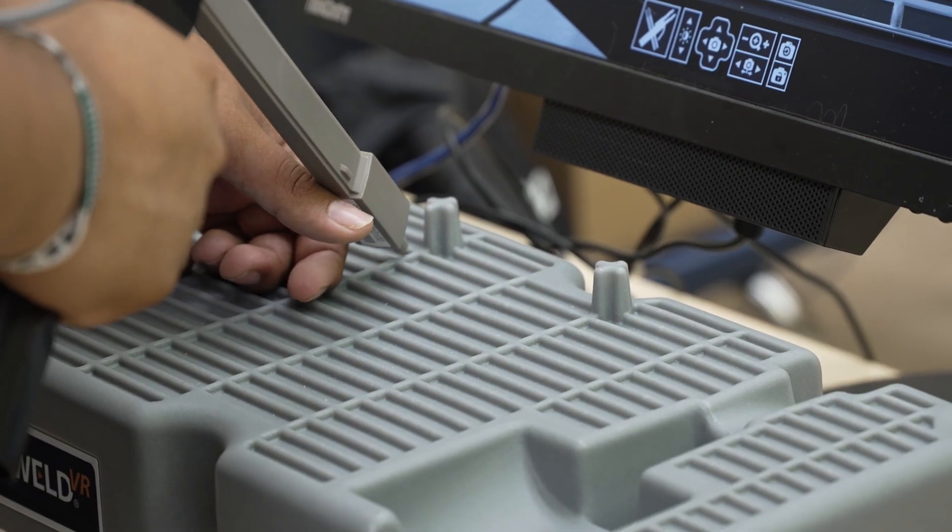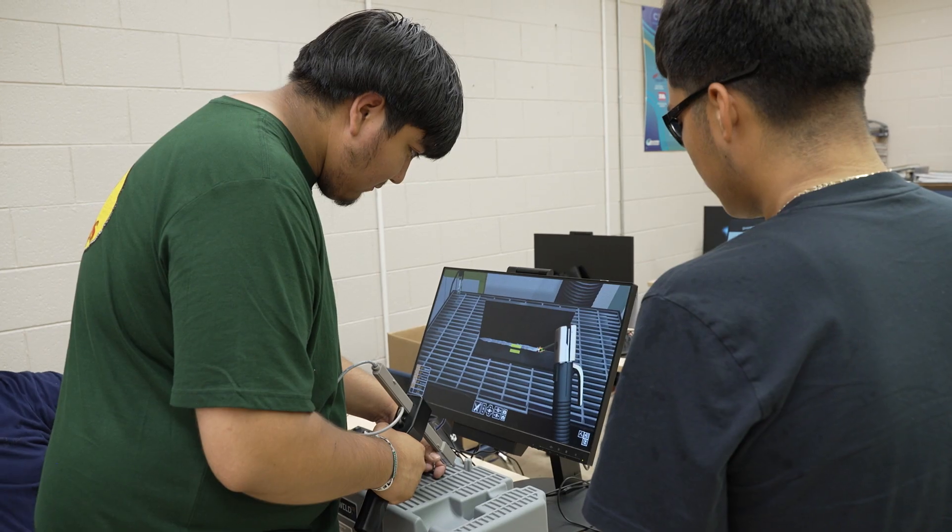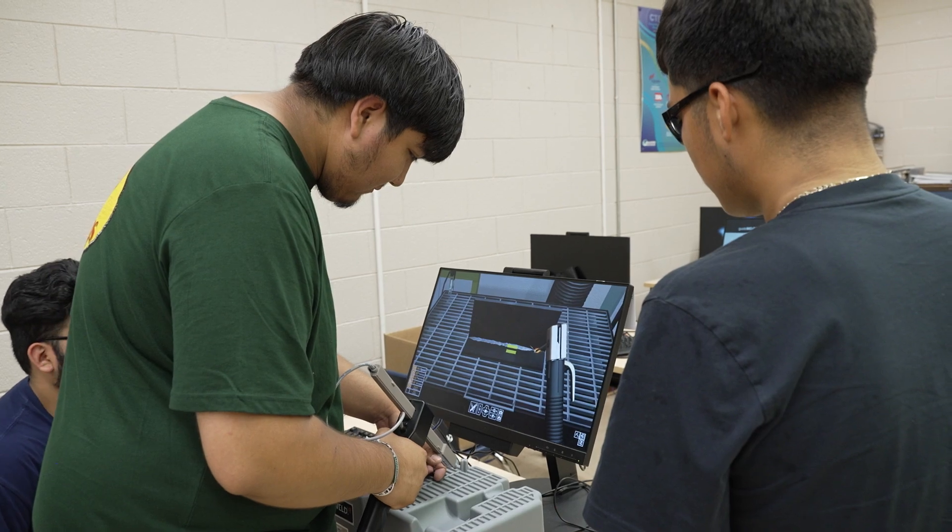Today students are practicing virtual reality welding, using MIG and stick welding. Other students are doing practice for the electrical trades and wiring by doing residential work — installing receptacle switches and other things you'd normally see on a beginning job site.